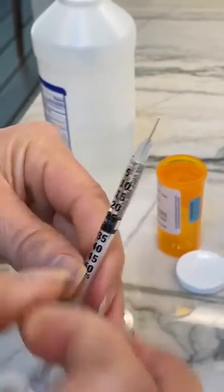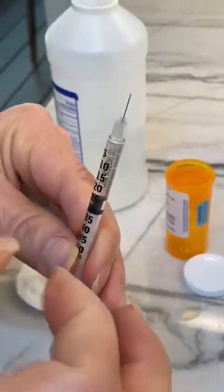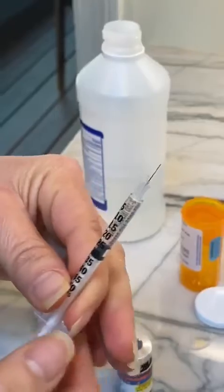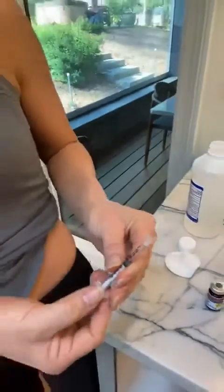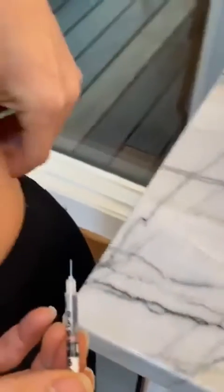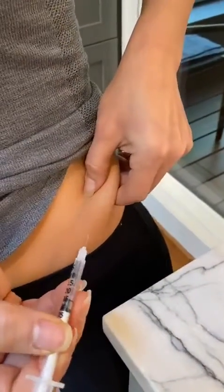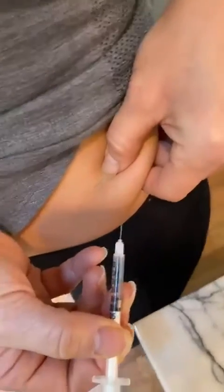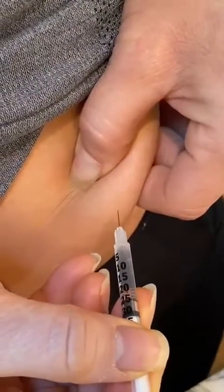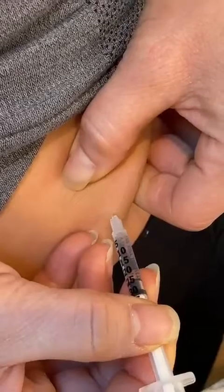Then we'll go ahead and flick it, and as we do that, that will take a little bit of the air out. As we go into this area, bevel up again — there's a little bevel — we're going to grab that area. We're going to have bevel up and inject really quickly at 45 degrees or 90 degrees, quickly, not uncomfortable.